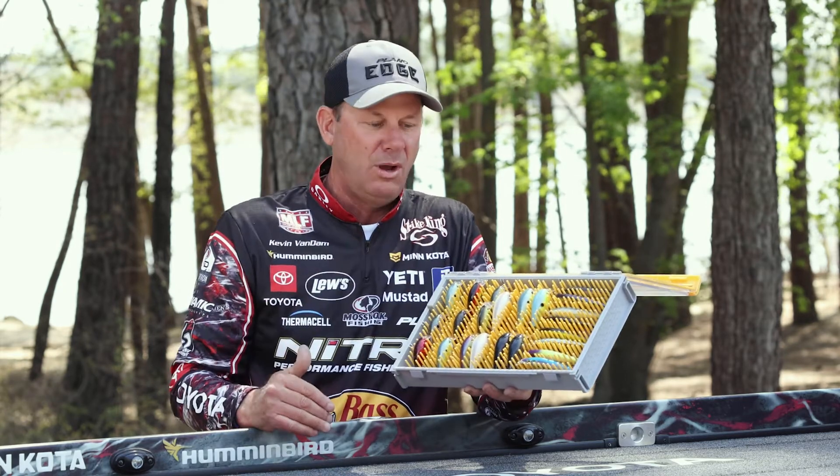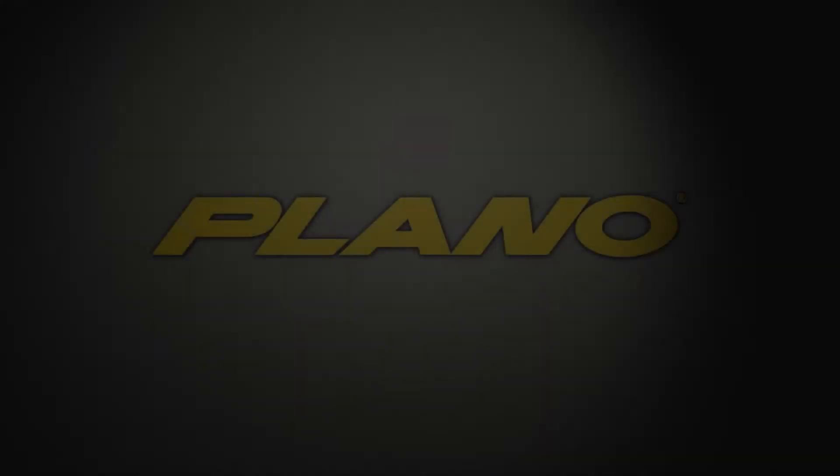It's the ultimate in flexibility for your crankbait, so you can put all sizes in one box. It's the best crankbait box that we have from Edge Flex.